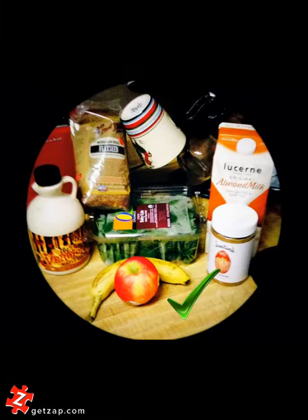Good morning, fellow juicers. Welcome to my very first smoothie experiment. Today I am going to make a smoothie with almond milk, almond butter — in this case it's maple flavored because that's all that was available at the grocery store — flaxseed, kale, a banana, a pink lady apple, and maple syrup for flavor.